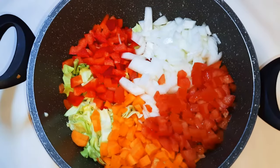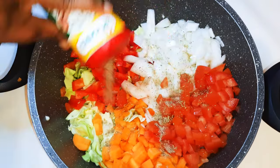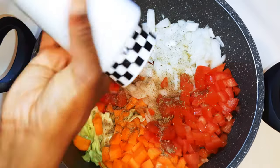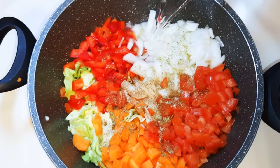My vegetables are all chopped and ready. I'll come in with my favorite seasoning — I'll grate in some black pepper. Then I'll come in with some salt to taste and pour in some water to cover it up.